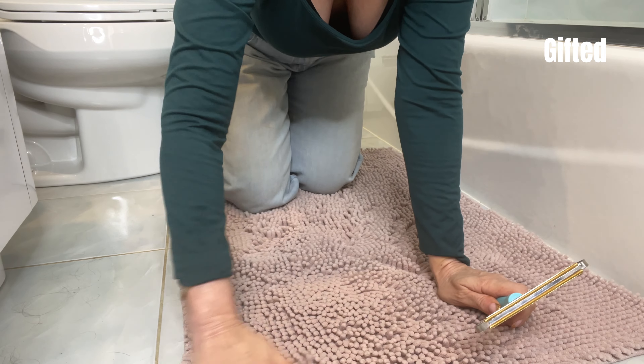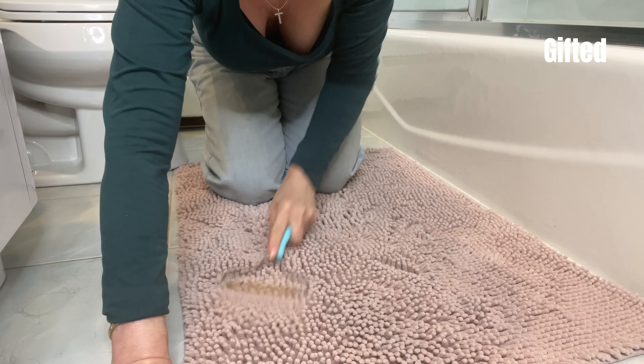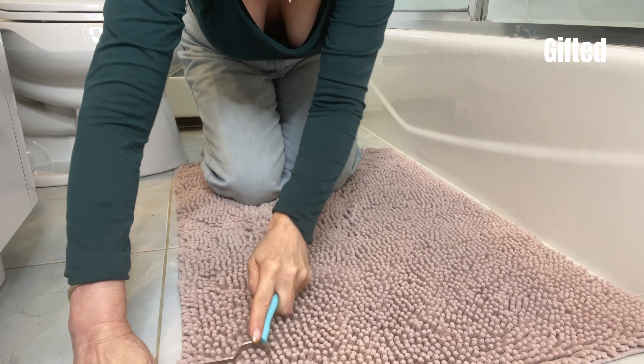Look, and it doesn't ruin the sweater. I was even using them on my bathroom rugs. You know how after you wash them, they get flattened out? Watch this. They look brand spanking new.